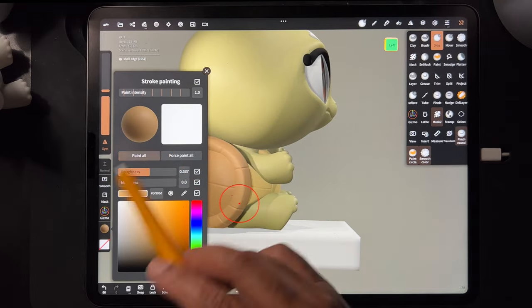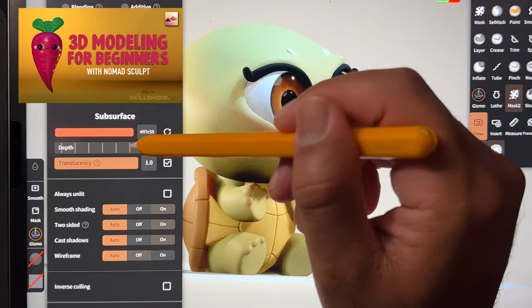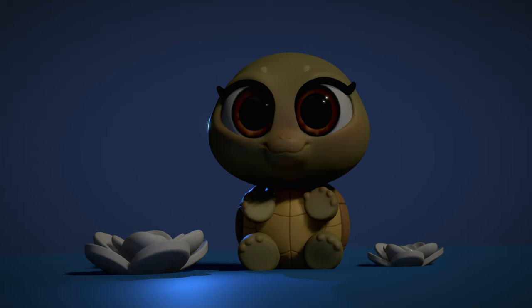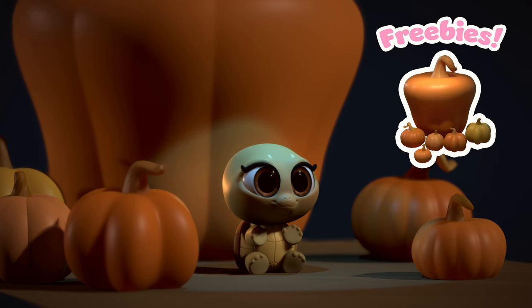If you're new to Nomad Sculpt, I'd advise you to go back and take one of my beginner courses — I actually have two beginner courses in Nomad Sculpt. Once you start playing around with either of those classes, you'll learn a lot. I'm going to try to show you all of the little tips and tricks that I use to make sure my models look the best that they can look.